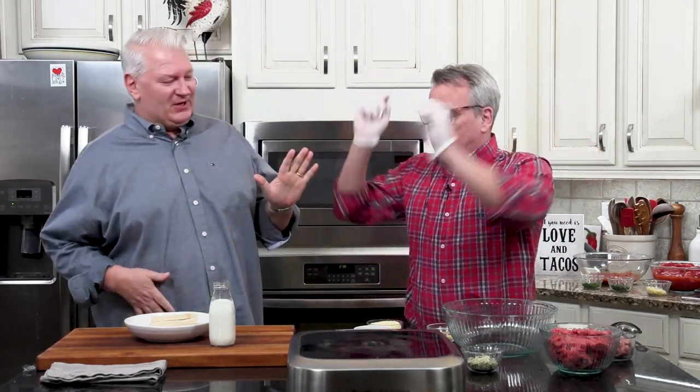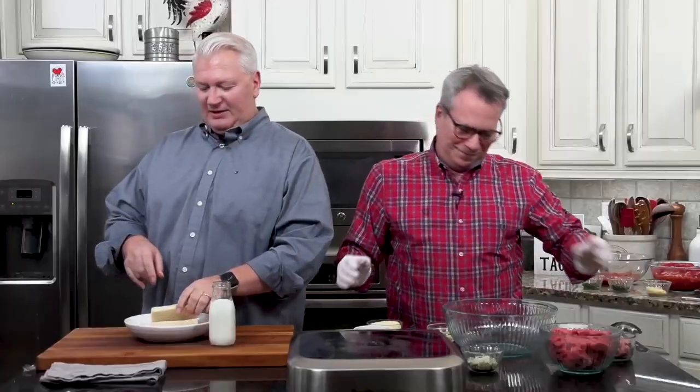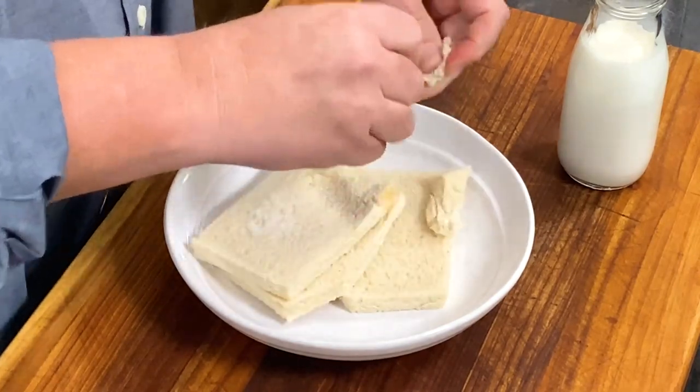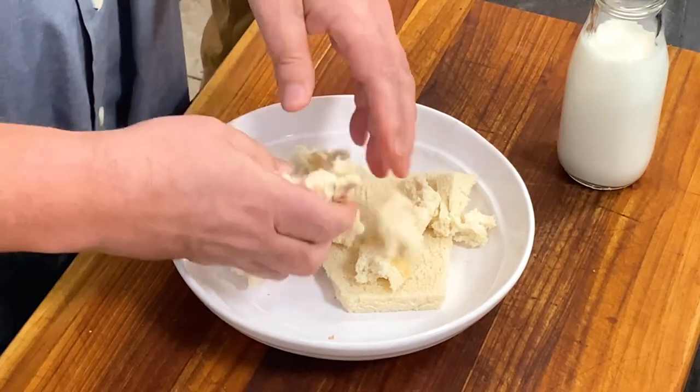Let's do the meatballs first. Our trick to make these really juicy and moist — it's everyone's trick — is three pieces of bread. We cut off all the crust, because you don't want that in the way. Then you tear it up and soak it in milk. What this does is it's going to absorb that milk, and then we incorporate it into the meat mixture. You know when you bite into a meatball and it almost melts in your mouth? That's what helps do that.